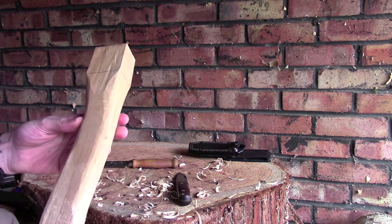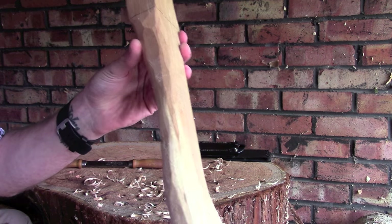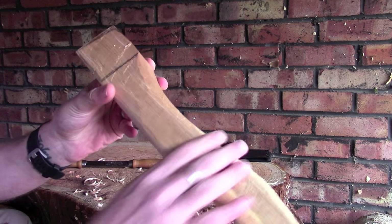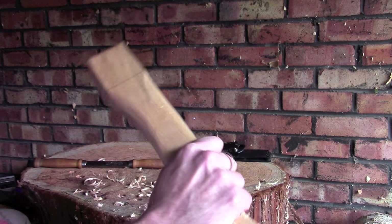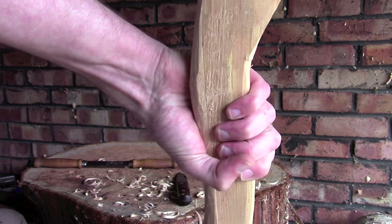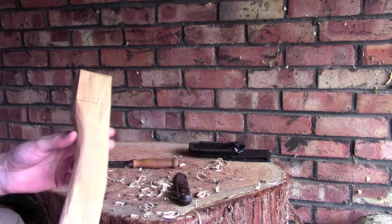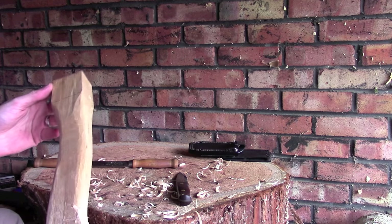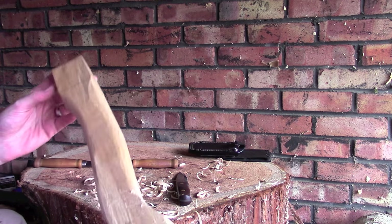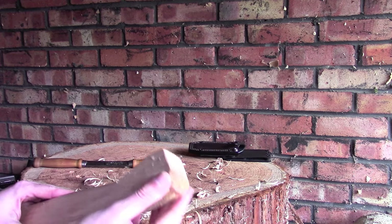That's probably about 10 minutes worth of work. We've got a nice curved edge going all the way around. It needs sanding, but it's now infinitely more comfortable than it was. It's still a little bit on the thick side - my thumb will just meet my fingers. I do want to reduce this down a little bit more, so I'm going to move off camera, finish this off, and pair it down to the size that I want. Then we'll move on to the end piece.